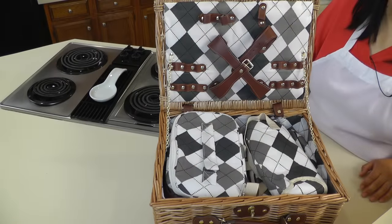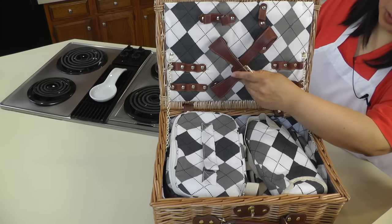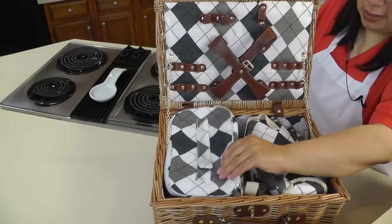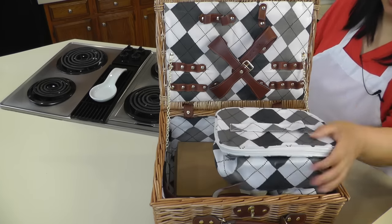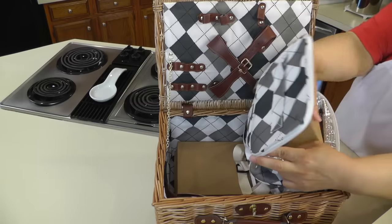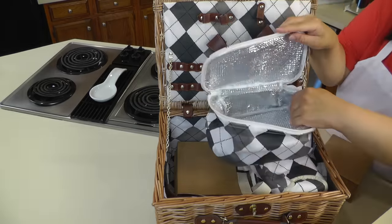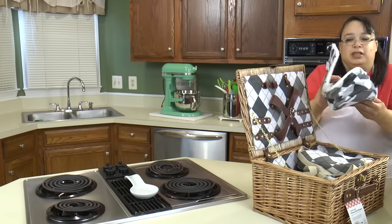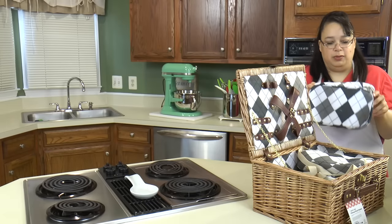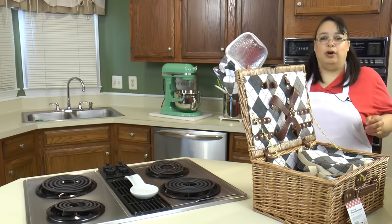Here's our basket. What's nice about this is it has these straps where we're going to put the plates and the silverware to hold them steady. The very first thing we have here looks like a cooler bag, and it's really nice — the inside is all lined. One of the things about these kind of cooler bags you have to really be careful about: I see a lot of people taking bags to work.